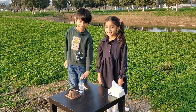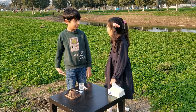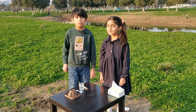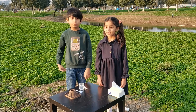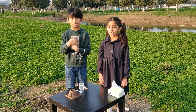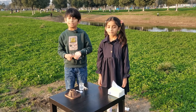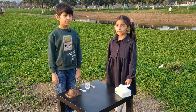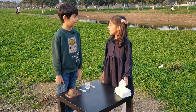Hi friends, today we're gonna do a volcano experiment. Do you know about volcanoes? Yes, I learned before. A volcano is something that always erupts. If we touch it, it will burn all of our hair. It's more than one thousand Celsius.